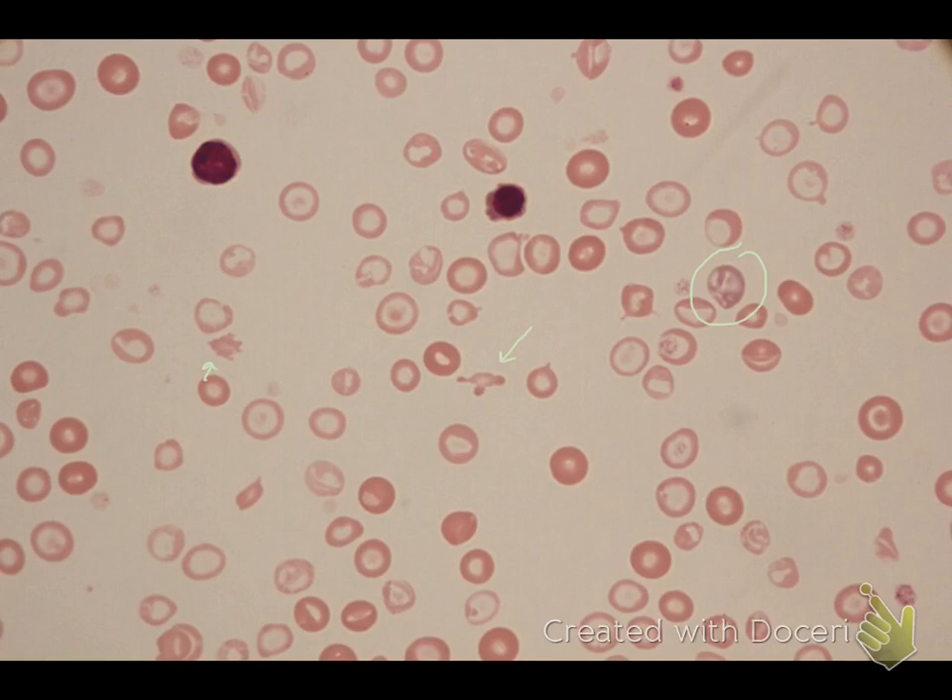Here's another polychromatophil, and again it's not very large. If we find a more normal red cell in terms of color — there's one right there — that's a more normal color and a more normal size. So not all the red cells are small, but a lot of them are, and certainly the polychromatophils are small. This cell right here is a nucleated red blood cell, and I know it looks really similar to this cell, which is actually a lymphocyte, so that can be kind of hard to tell.